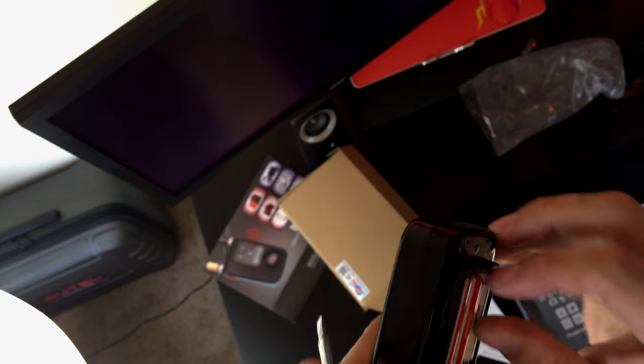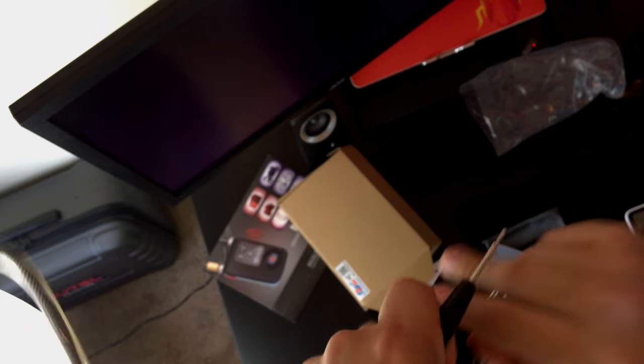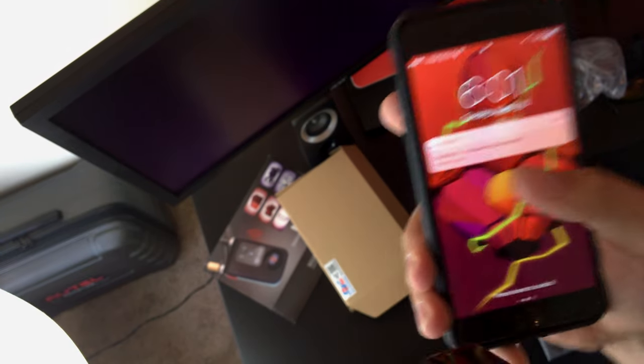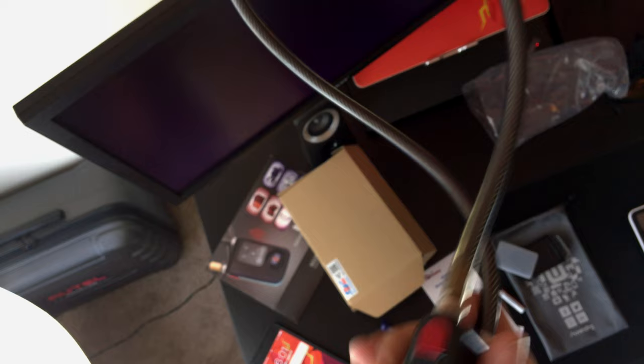You can see it's water sealed. It says smart lock has been disconnected from my phone. Smart lock has been disconnected. Now if I press this...